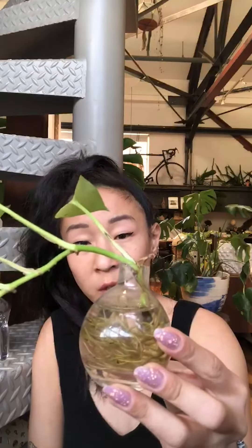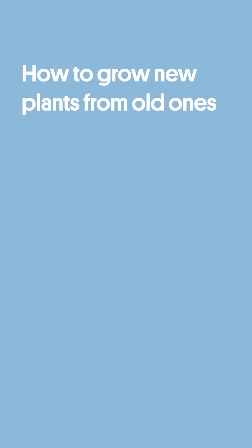Once these roots mature a little bit more, get a little bit bigger and stronger, what I'm going to do is put it in a pot, fill it with soil first, put this in halfway, and then put more soil on top and add water. Then it'll take root in the pot and grow, and it can last you for a very, very long time if you take care of it properly.